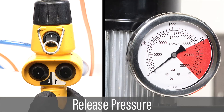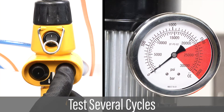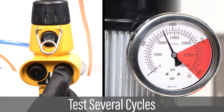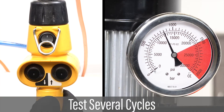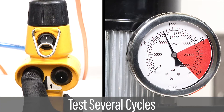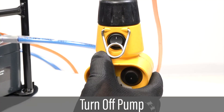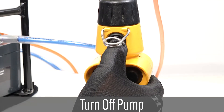Push the down button to release the pressure. Test several cycles of the pump to ensure it consistently reaches target pressure by pushing the up button to verify target pressure, and then pushing the down button to release pressure. With the pump depressurized, push the power switch to turn the pump off.